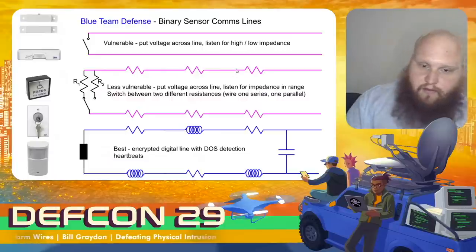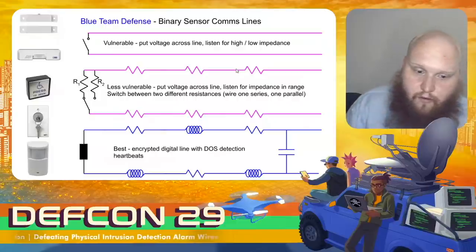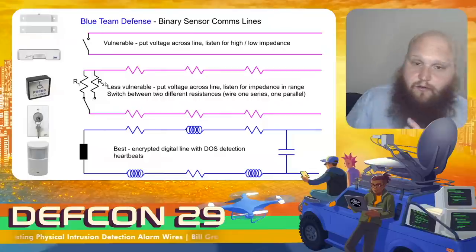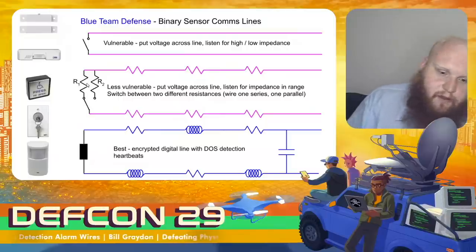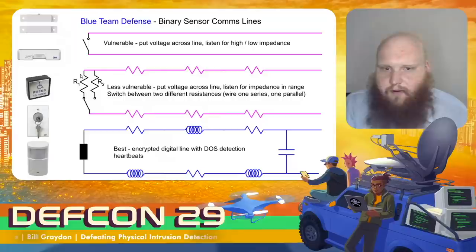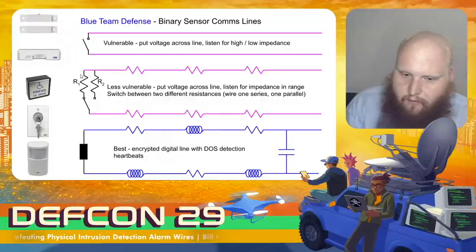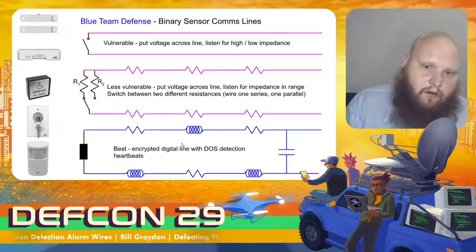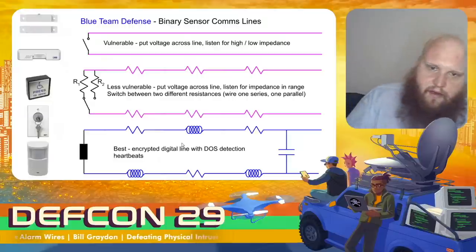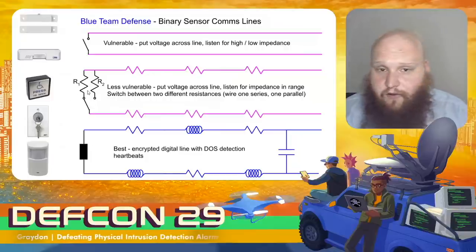The defense against this is that it's vulnerable to just listen for a simple high or low resistance. Instead, we switch between two different resistance values. This is called an end-of-line resistor — it listens to see whether resistance is at value one for a normal situation or value two for an alarm condition. If we detect an open circuit (a cut line) or a short circuit, it triggers a different alarm indicating a tamper situation. The best defense would be a well-designed encrypted digital communication line, though those are much more expensive and have limitations on maximum wire run, so they're much less common. These end-of-line resistors, though, are ubiquitous.